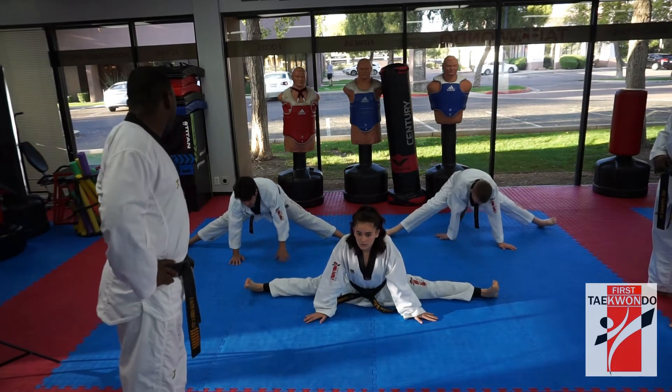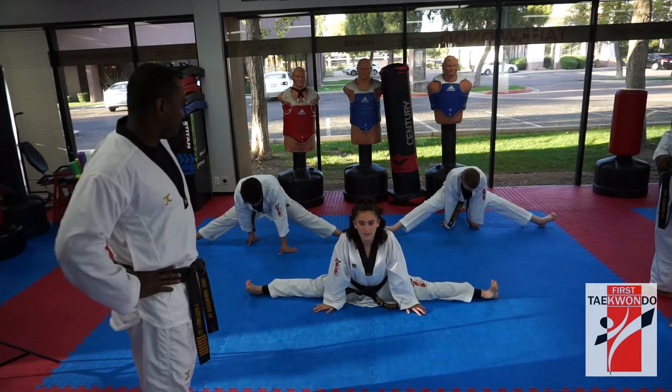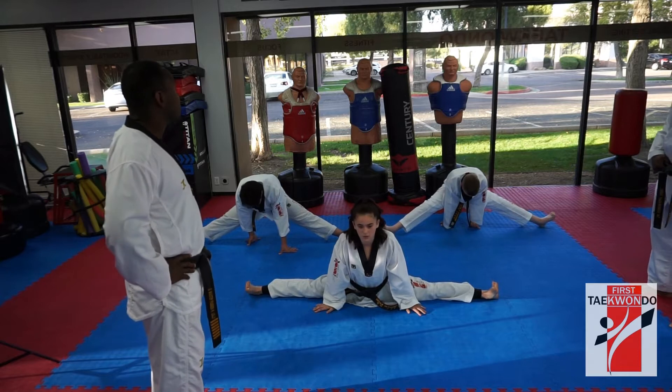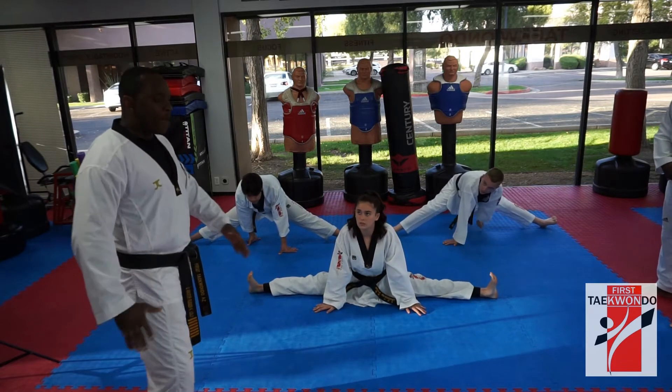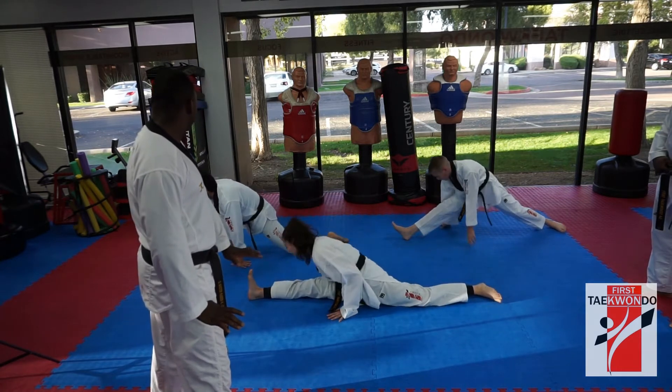So, toes pointing to the ceiling now. Yes, sir. Ready, 시작. 1, 2, 3, 4, 5, 6, 8, 9, 10. Go. Turn to your right. Okay. One body, one hand on both sides. Yes, sir. One pointing to the ceiling.